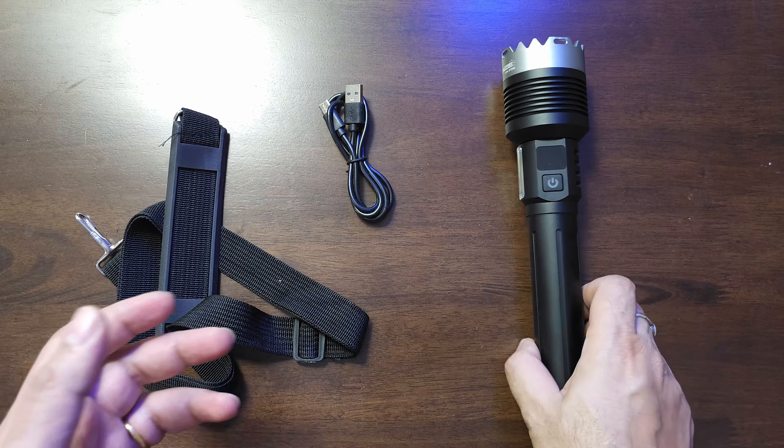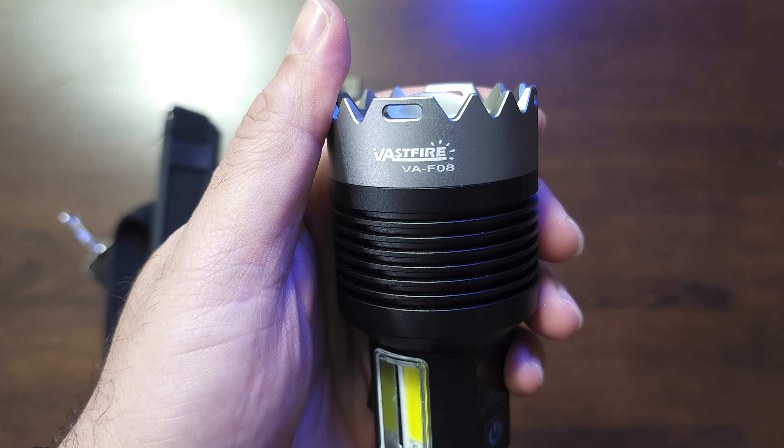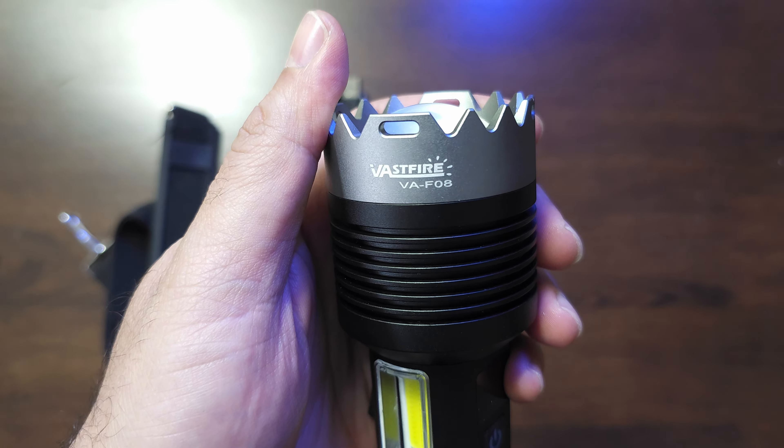Welcome back. This is the Waspfire and this is one of the latest flashlights. It's called the VAF08 and this one's really looking different. I have made some videos for Waspfire in the past and their flashlights used to look like any other flashlight you get online. But this one looks really nice. I like the way they've actually integrated this text inside. The build quality is solid. Look at the tactile finish.